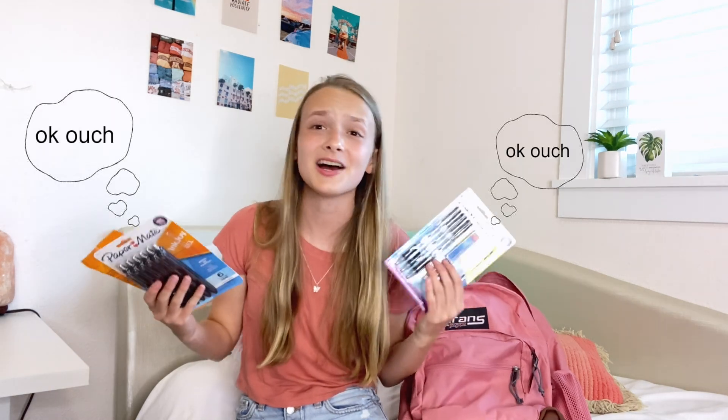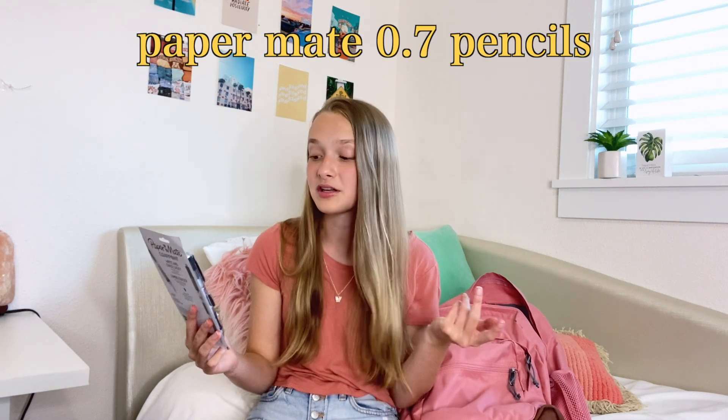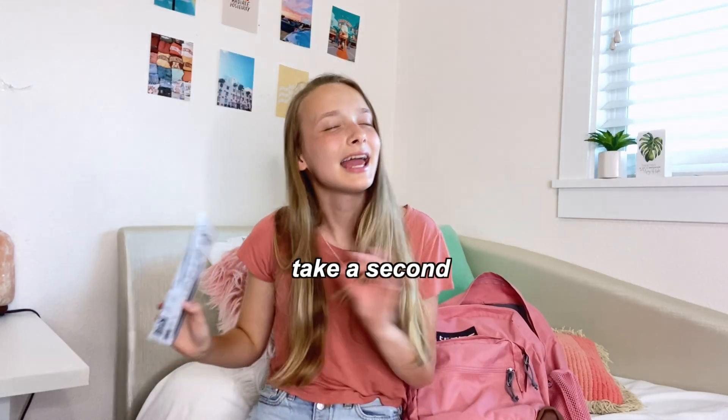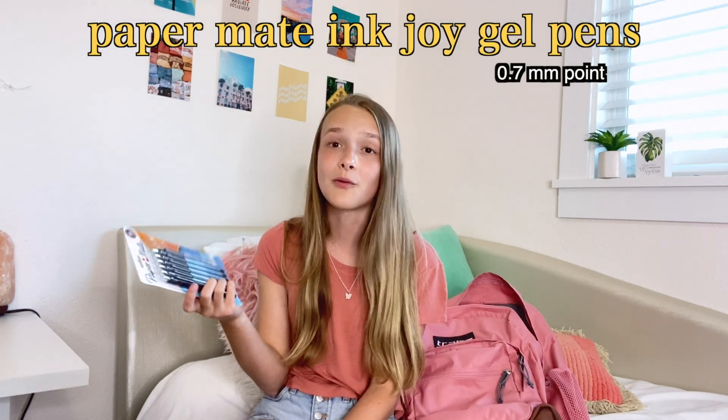Next we have these pens and pencils. Not too exciting, but I'm going to run through them because these are my absolute favorite pens and pencils — definitely recommend. The first one is the classic 0.7 mechanical pencil, just kind of a go-to. Next we got the iconic Paper Mate 0.7 mechanical pencils. I feel like if you have these pencils, everybody will be jealous of you — nobody can deny it, these are the best mechanical pencils. And these pens — can we take a second and talk about these pens? These are the Paper Mate InkJoy gel pens in the 0.7 millimeter point. These are amazing. I will not use any other pens now.